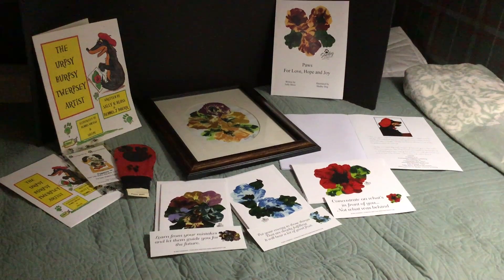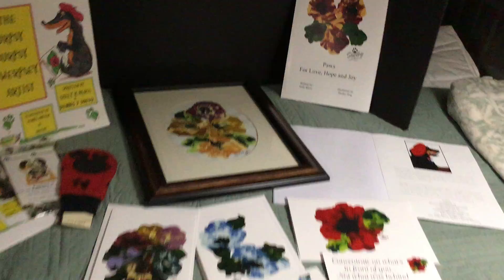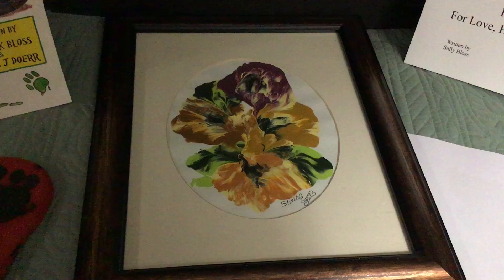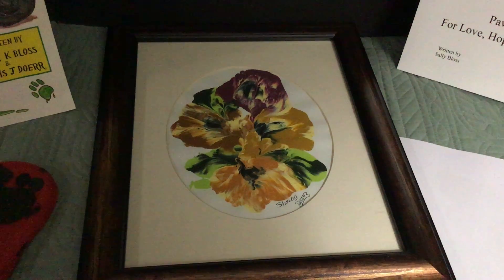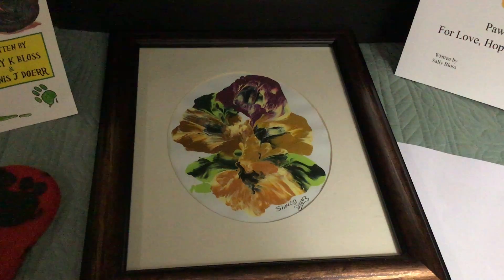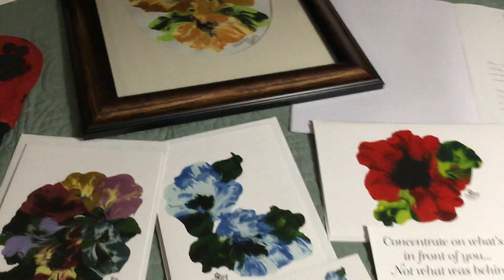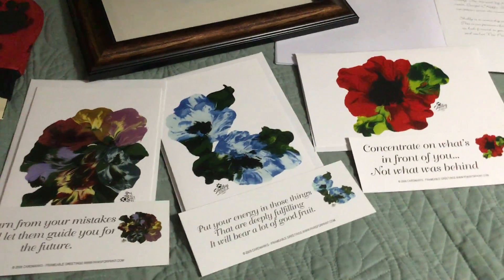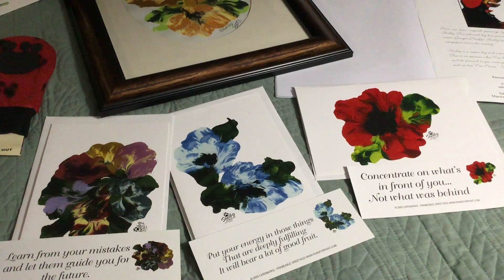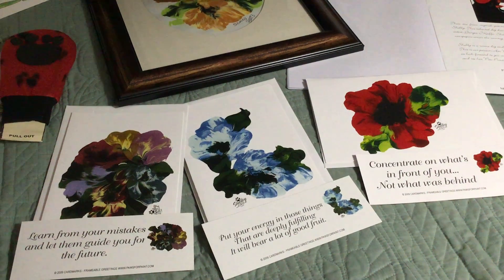So let's take a close-up look at Shelby's artwork. This is an original painting by Shelby, which is really my favorite painting. Shelby has done many, many beautiful paintings, and she has greeting cards. The greeting cards are also a bookmark — there's room inside to write your greetings and notes, and then there's a bookmark you get with each greeting card.